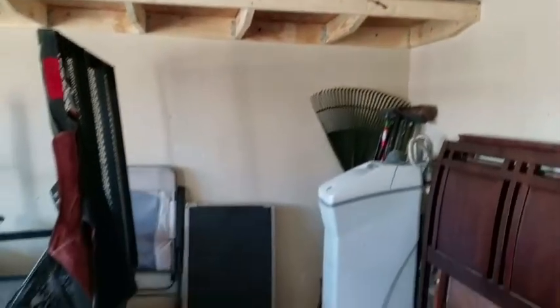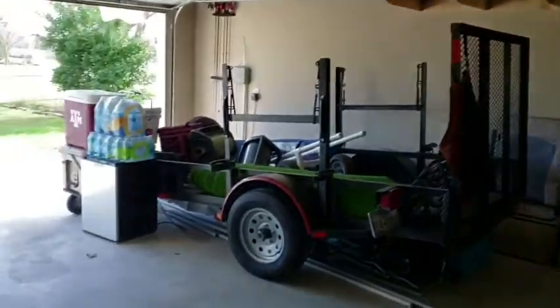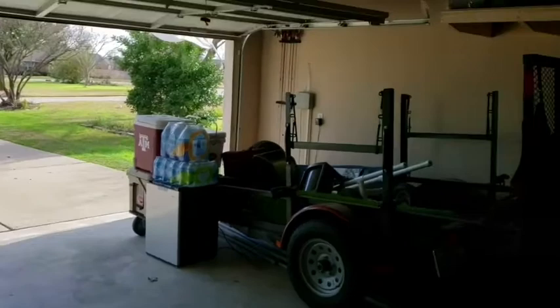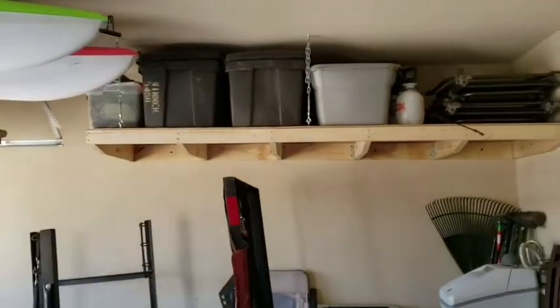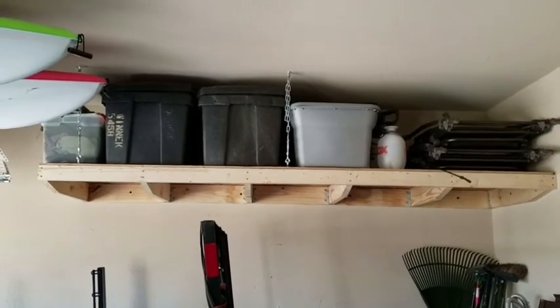Got her all loaded up — it's great to have extra space in my garage. It's got a lot of weight on there so it's pretty sturdy. I'm pretty happy with it.